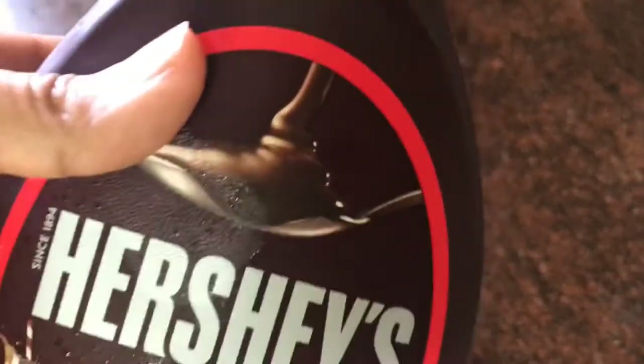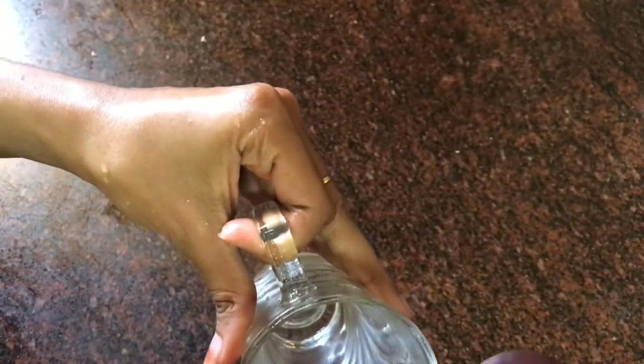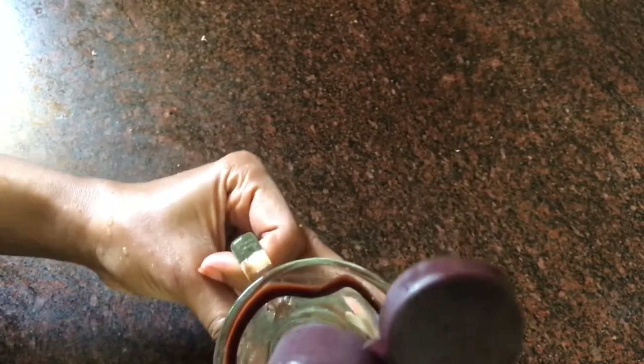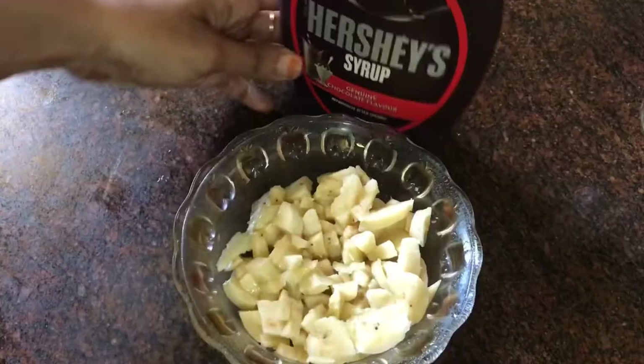I'm going to refrigerate a glass for 10 minutes. I'm going to put Hershey's syrup on it, then put the glass to chill and let the Oreo melt. Then I'll put the syrup in the corners.